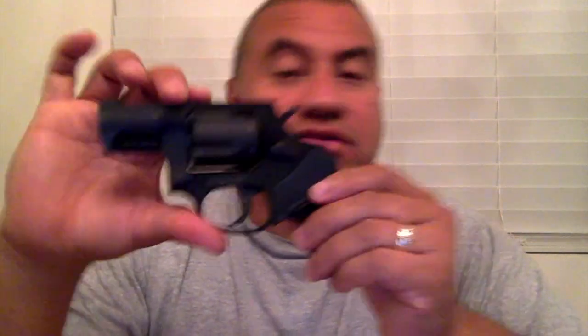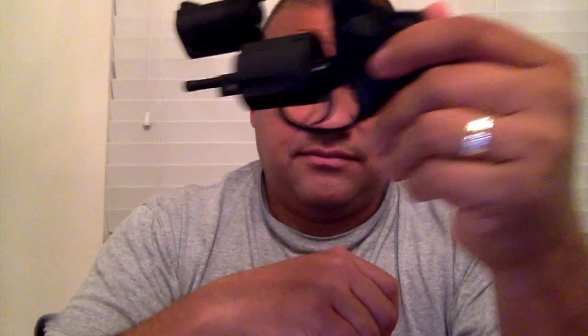Hi, what's going on everybody, Marty here. I went to the FFL to buy some ammo and I walked out with this — a Taurus 85 Ultralight 38 Special revolver. And by the way, it shoots plus P. Let's go ahead and open this bad boy just so everybody sees it's unloaded.